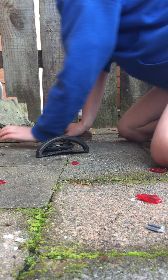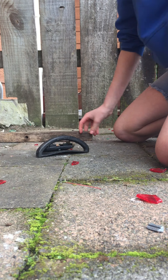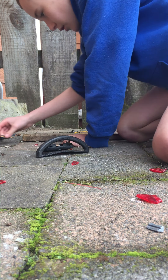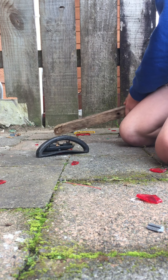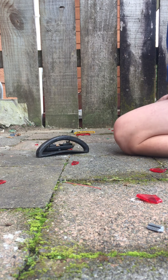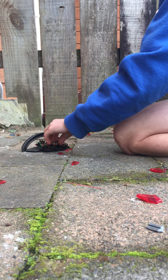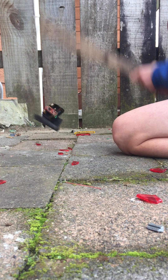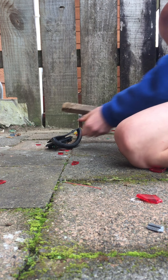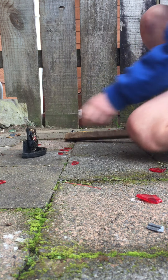Oh man, the batteries came out. Where did the batteries go? I think it just flew somewhere. This energizing battery — oh man, this battery is cheap. I think it's cheap — these LEDs, it's what powers up.